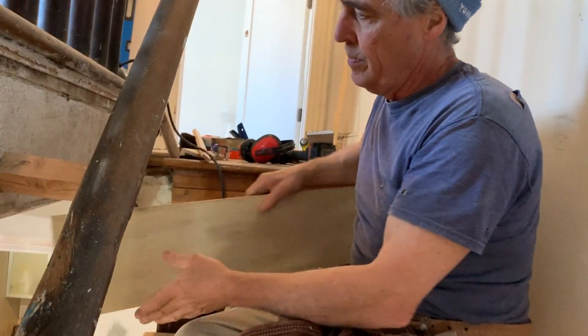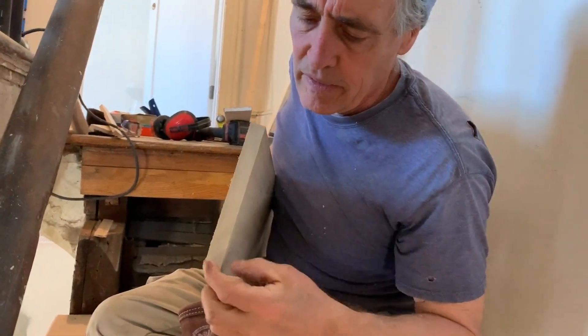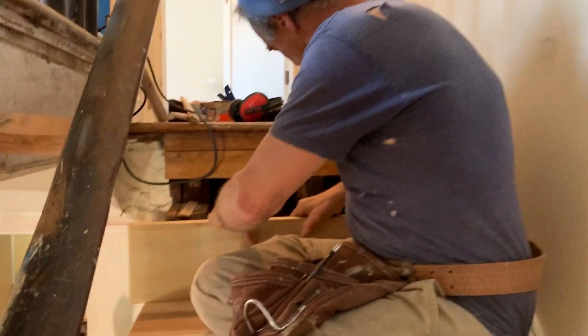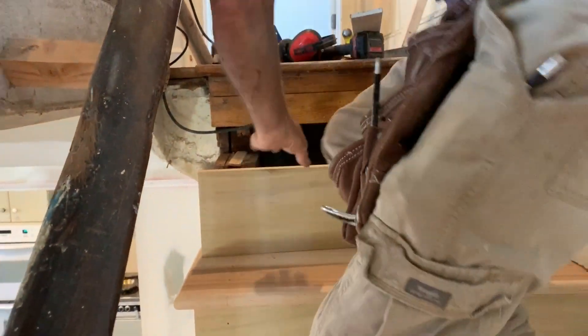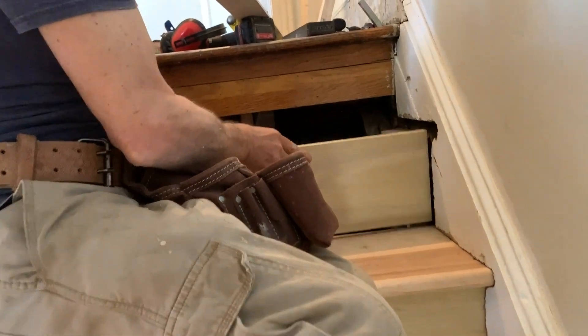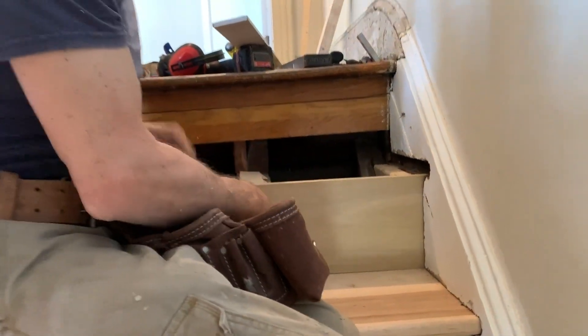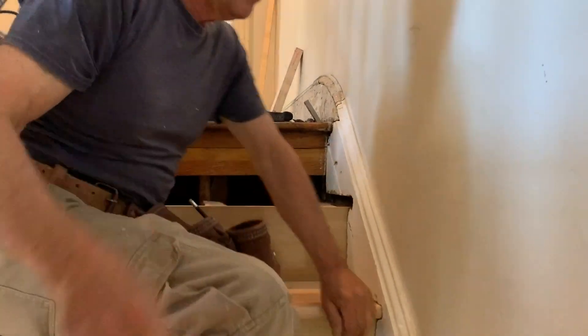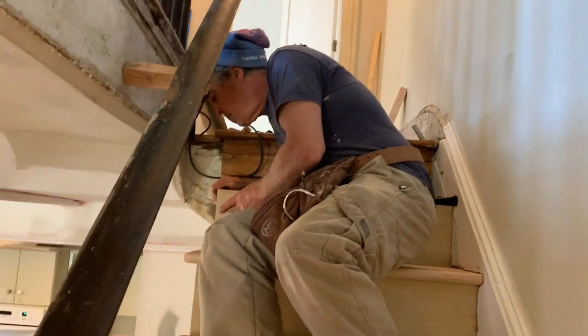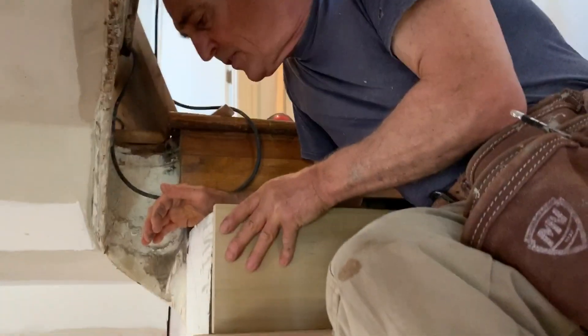We're going to put the long edge out - the five-degree cut we put on there is going to face out - and we're going to slide it into its notch on this side. There's our notch, we're going to slide in there, and once we get in there that's good. We want to make sure we pull it out on this side so that it's lined up with the outside of our skirt board as best we can.